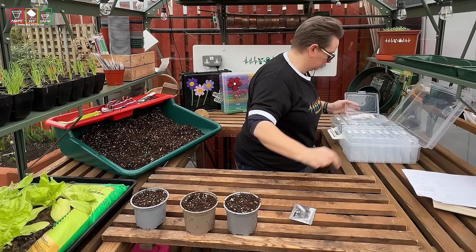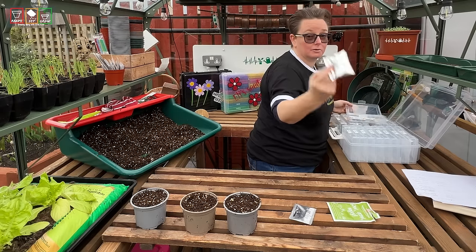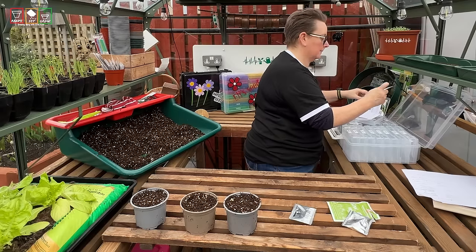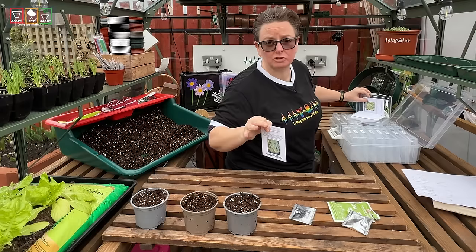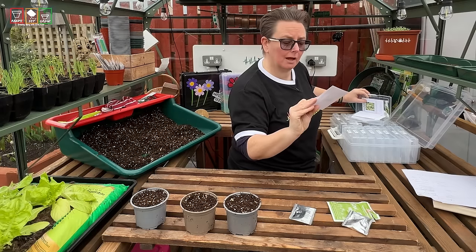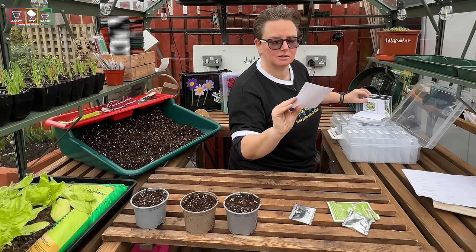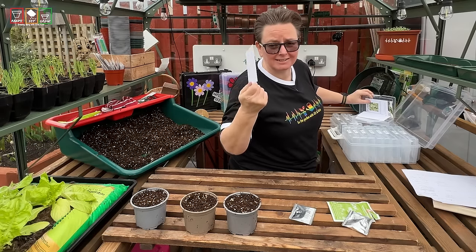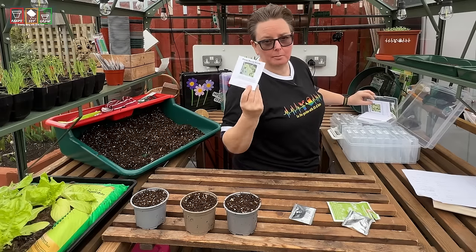Some basil, some spinach, some spring onions. I've been sowing and growing some weird stuff just for fun. This is one of them — Sideritis Syriaca. Its common name in the UK is Iron Wort, but this is a variety grown as Greek Mountain Tea. It gets grown in the mountains of Greece, funnily enough.